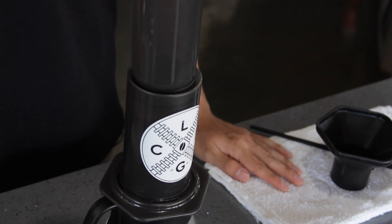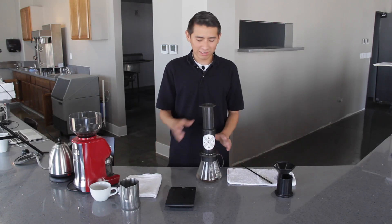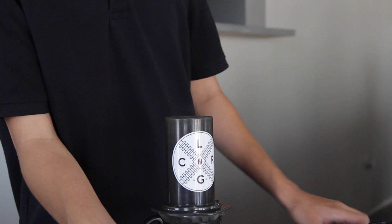We're going to leave it like this for a minute and 15 seconds. Once the timer hits a minute and 15 seconds, you can remove the plunger and give another gentle stir.